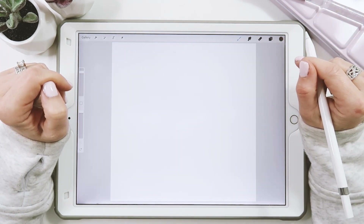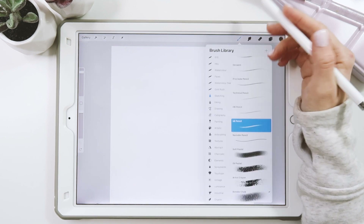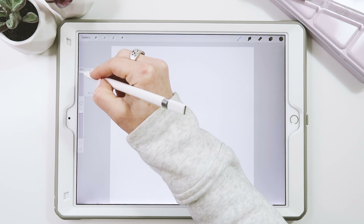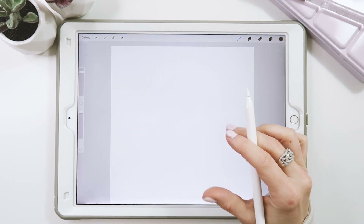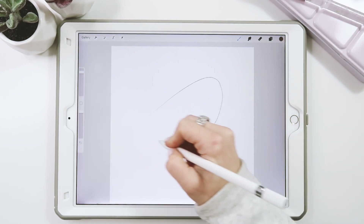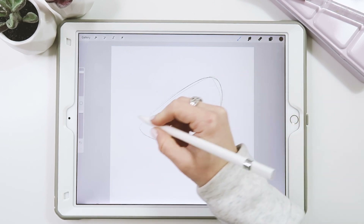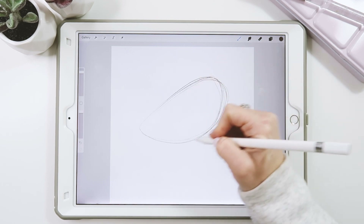Let's get started by creating our canvas at 4,000 by 4,000 pixels, 300 DPI and sRGB. We're going to start with just our 6B pencil at about 80% brush size and 100% opacity. I'm just gonna start by creating the bird's body — it's sort of a rounded shape — and I'll keep it a little bit more rounded here, just sketching it out rough.